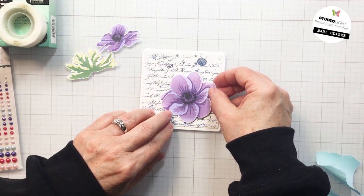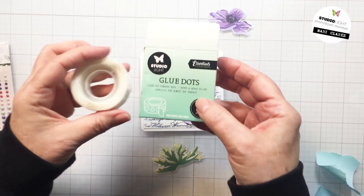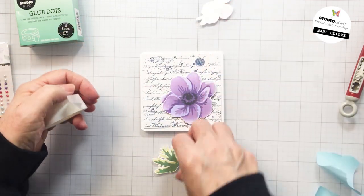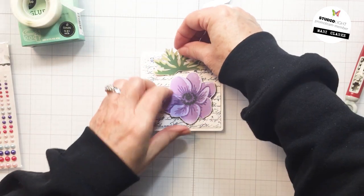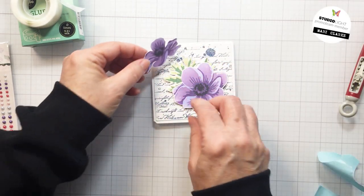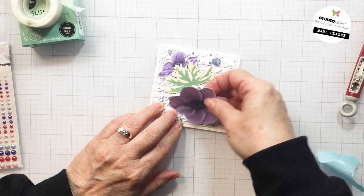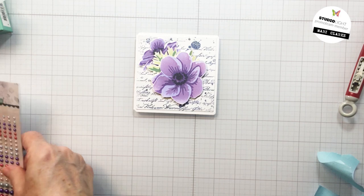I'm going to pop up the largest anemone with some foam adhesive — you can just see the foam dots here — and add that onto my card front. I'm also going to use some of the brand new Studio Light glue dots. These are a really awesome 8mm glue dot; they also sell a smaller size, and they are super sticky. I love them — they add that little bit of dimension. I didn't want the other pieces to be as dimensional as the largest anemone, so I'm using glue dots for the foliage and the smaller bloom.